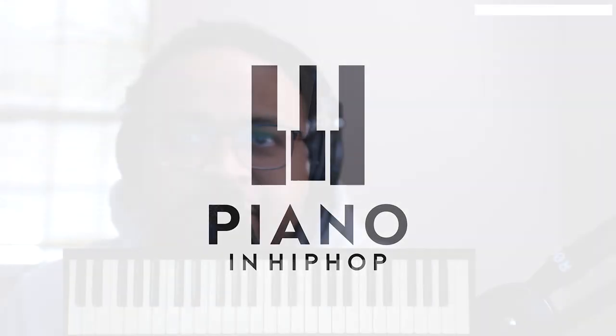Alright, Demetrius here with a piano tutorial for the song 'Playing Games' by Summer Walker. This song is going to be a very simple 4-chord loop, so let's go ahead and get started.